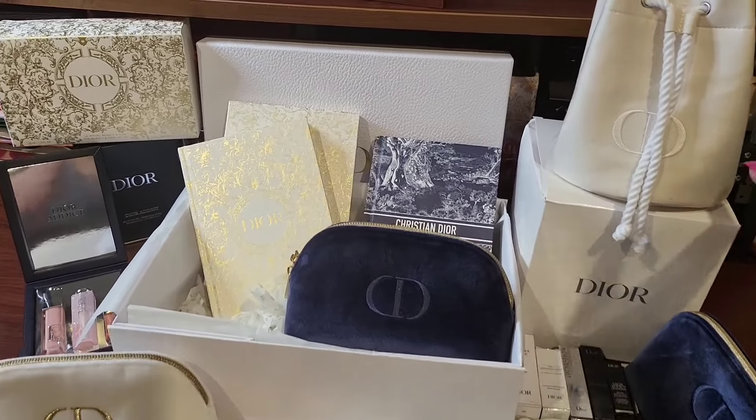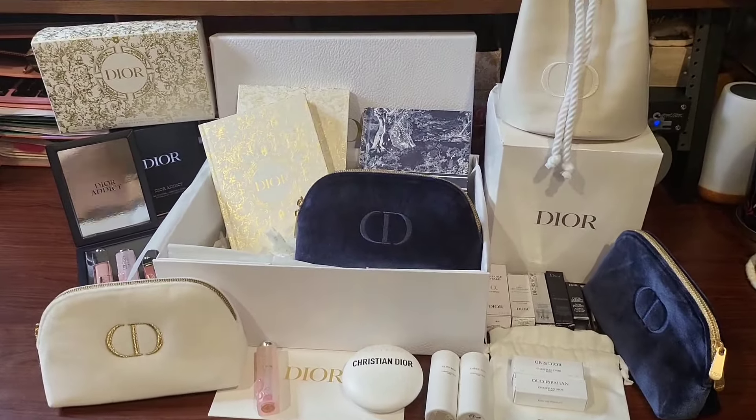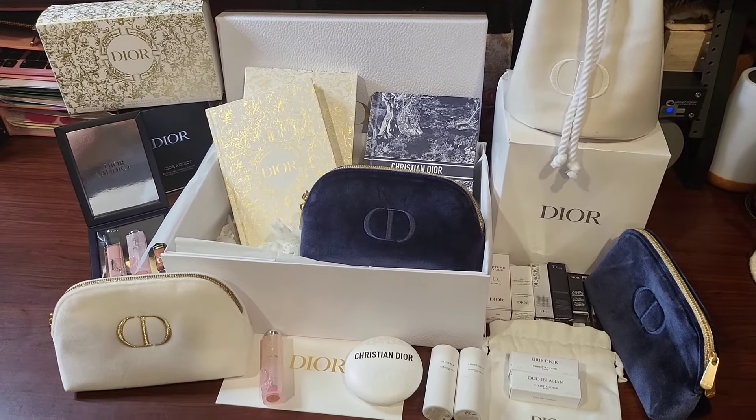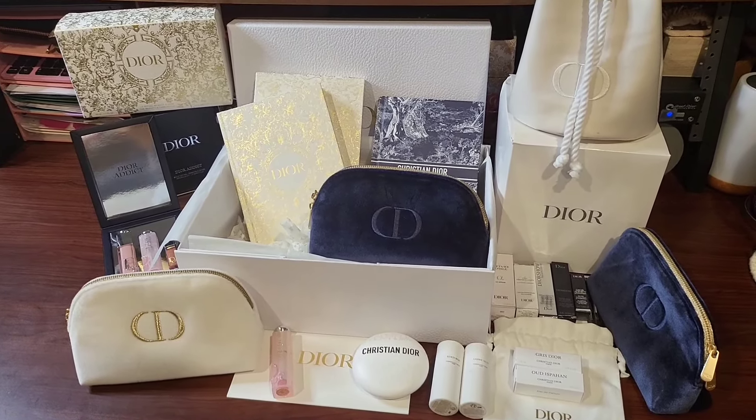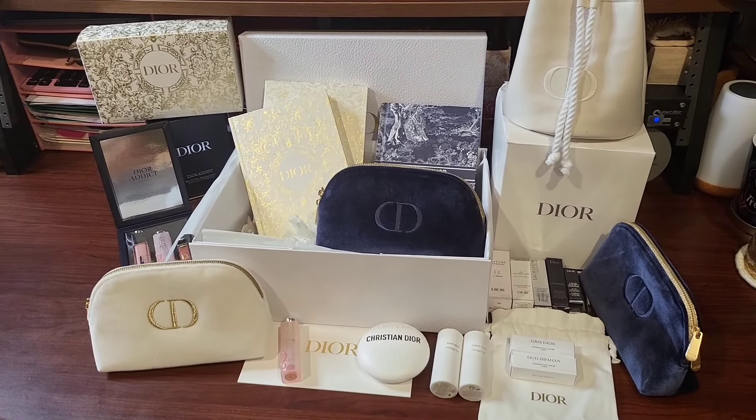Let me know if you have any questions. They got me again — I bought another purchase to get the jewelry box, so that is also coming soon. Yep, they got me a few times. Bye.